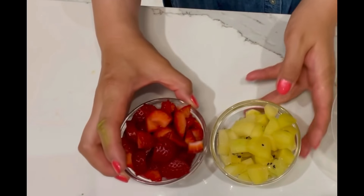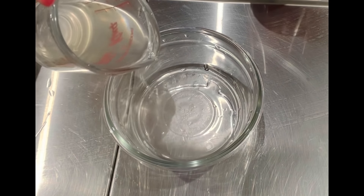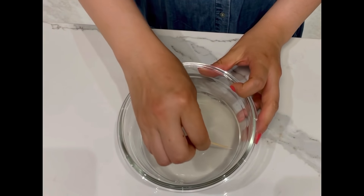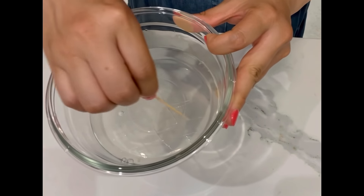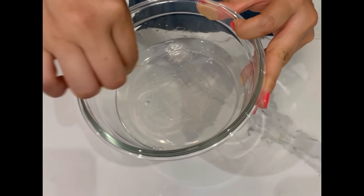Prepare the fresh fruit cubes and slices. Now prepare the multi-layer pudding. Pour a thin layer of clear agar liquid in and refrigerate for about 5 minutes to set. Then use a toothpick to scratch the top — this is to prevent the layers from detaching from each other when you flip the jello out.